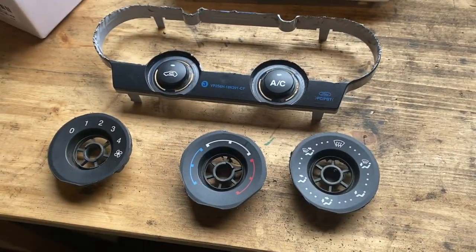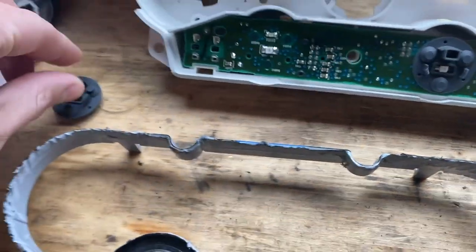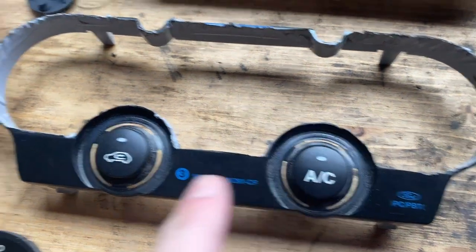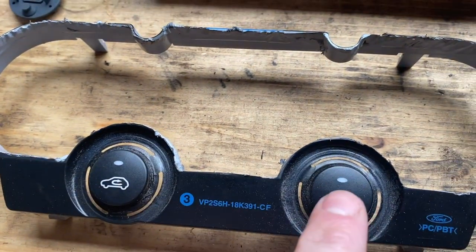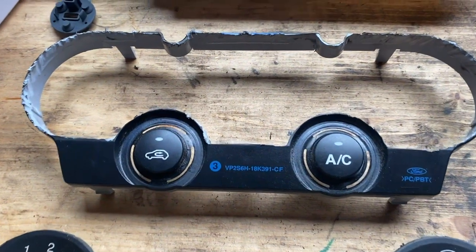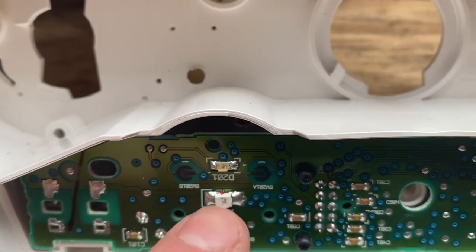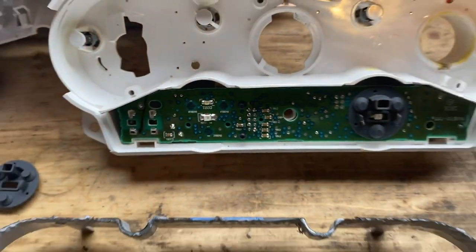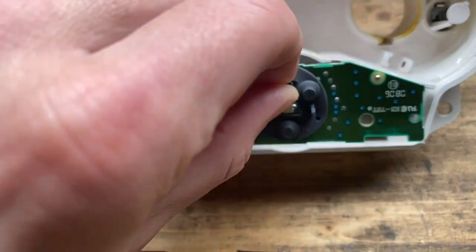Before fitting everything back together, I want to change the LEDs on this little PCB. There are two little rubber pieces that sit under the AC and recirculation buttons so those buttons will light up. Those are green as standard. The two little indication lamps that tell you they're actually on are red - I checked in the car and they're already red so I don't need to change those. I'm going to change the remaining ones to white, because I'm going for a mixture of white and red LEDs throughout.